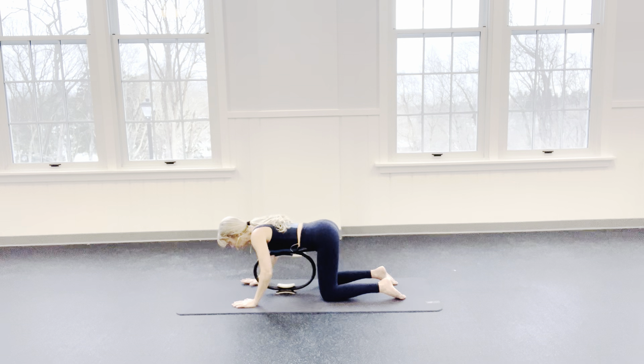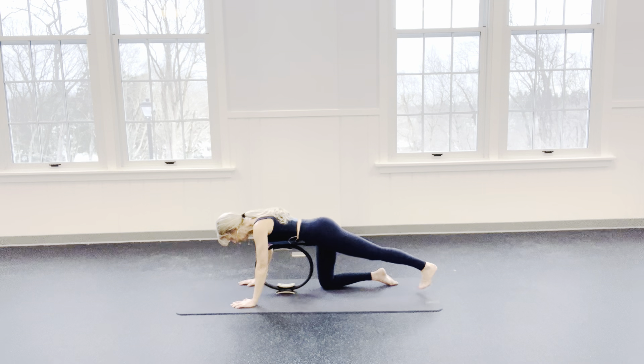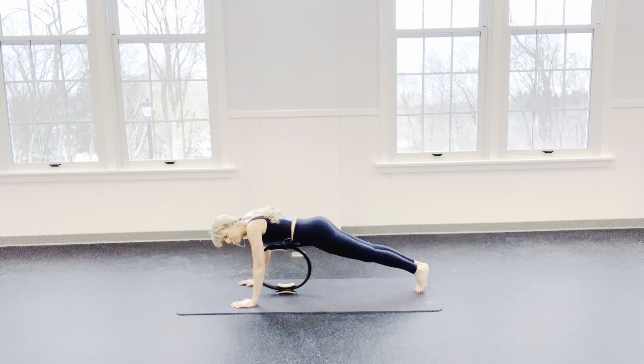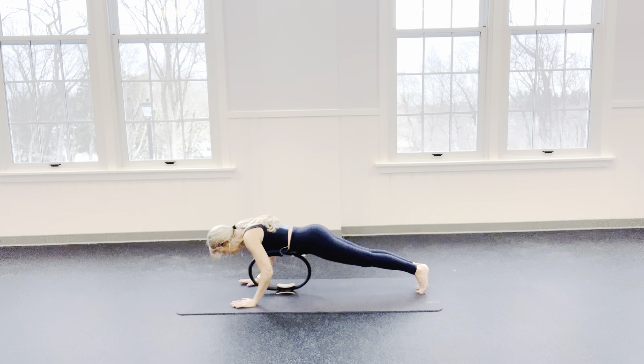One more — we'll inhale and we'll exhale. Take one leg back. And if you're able to support your spine, take the other leg back. I'm pushing off my mat. I'm in my Pilates stance. Fingertips are facing forward. Squeezing lemons in your armpits. You're always welcome to have one knee on the floor. I'm going to soften my elbows, then come back up.